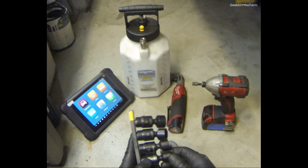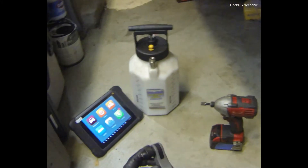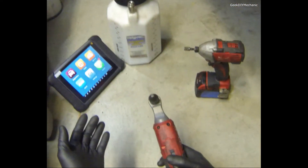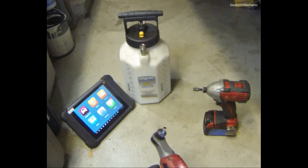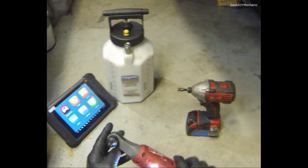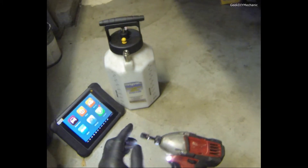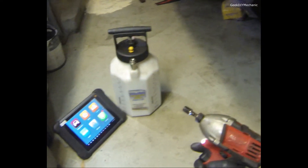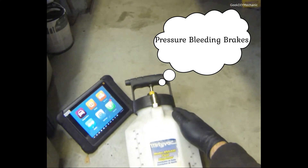I like this ratchet — I have a quarter-inch to three-eighths adapter and I use this after I break it loose with the other ratchet. It saves me time when there's no space. I'm trying to get quicker and quicker at jobs so I can do more or just relax sooner. I also use this Milwaukee impact a lot — I have quarter, half, and three-eighths adapters; this is the three-eighths. I use it all the time and it's pretty good.